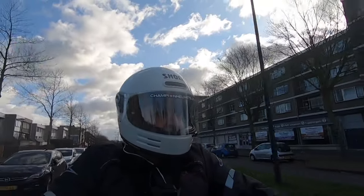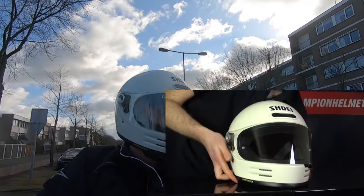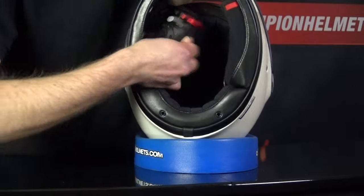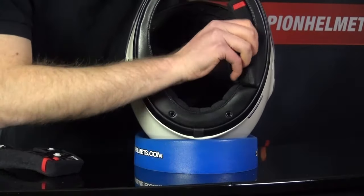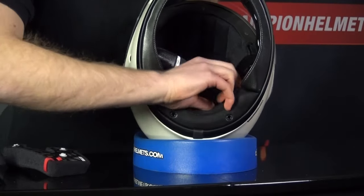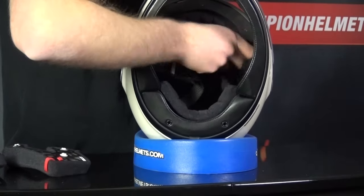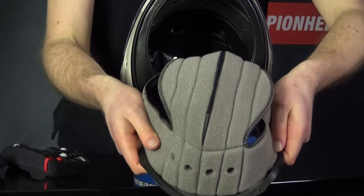To look inside the helmet, you'll first have to remove the liner, which is very simple. Start with the cheek pads, which are held in place with some buttons at the rear. The liner is a bit basic but comfortable, and it is high quality as always with Shoei. You can also see the tabs for the emergency release and the leather along the bottom of the helmet. Lastly, you remove the comfort liner with two buttons on the back and four rivets in the forehead. The liner also looks good and has a few holes for extra ventilation.